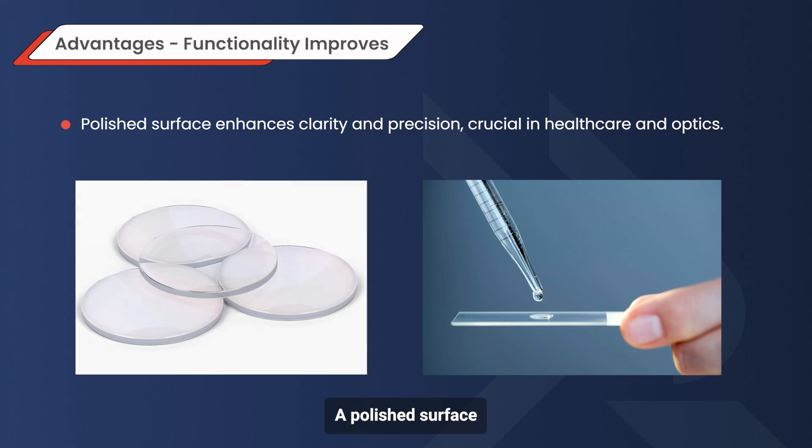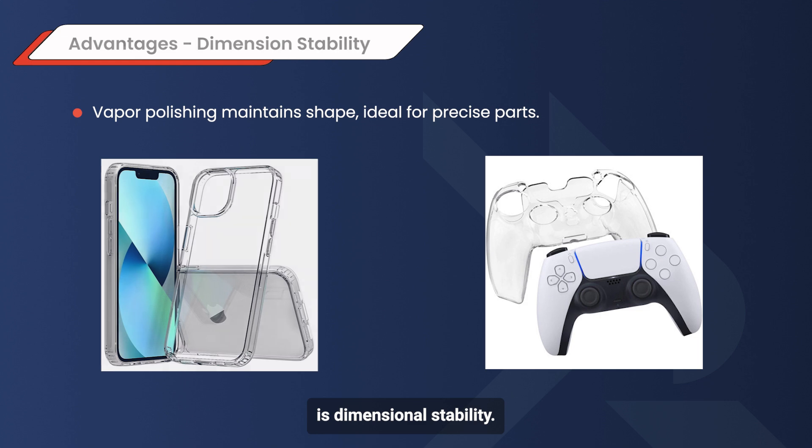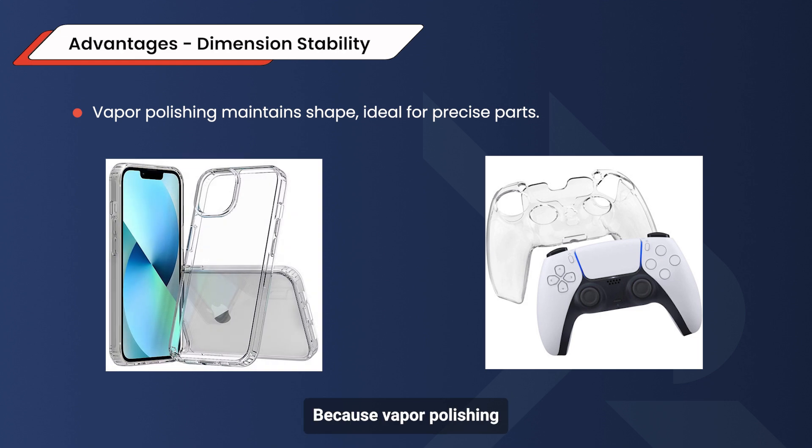Beyond looks, a polished surface improves functionality. In applications like optical lenses, a smoother surface enhances clarity and performance. This is crucial in fields like healthcare, where precision and visibility are everything. Another advantage is dimensional stability. Because vapor polishing minimally affects the overall shape, it's a perfect choice for parts that require a high level of accuracy in measurements and fit.